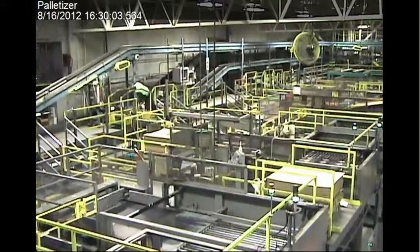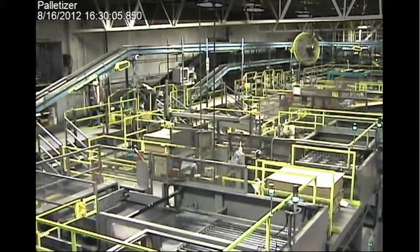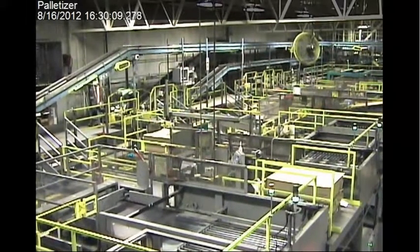This is the Bacardi bottling plant in Jacksonville, Florida. It's August 16, 2012, at 4:30 p.m.